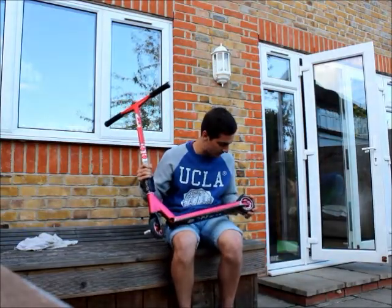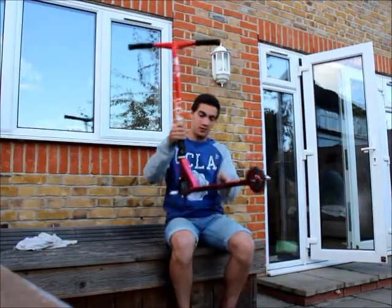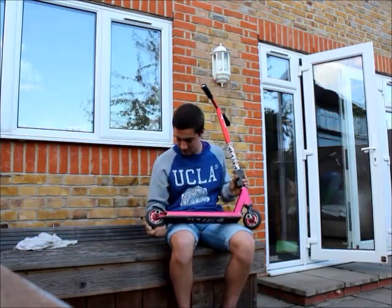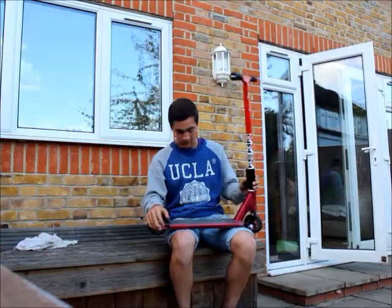On the back I have another 841 black and red Triumph Force and another grip silver peg. And that's my scooter check. It is flipped.